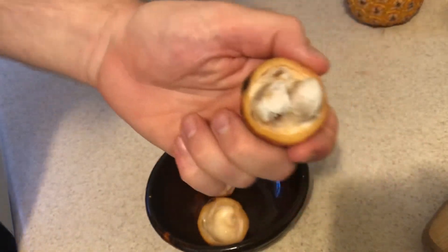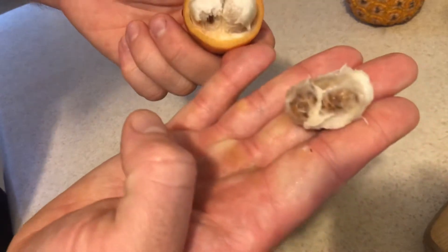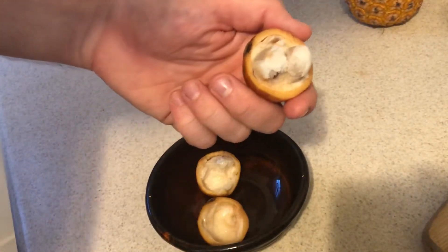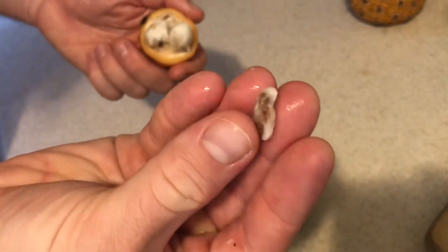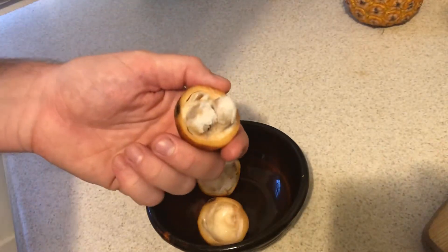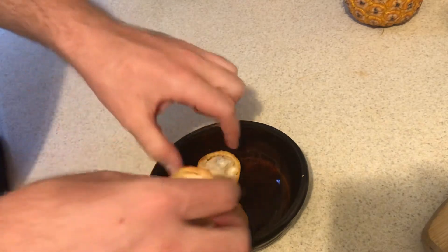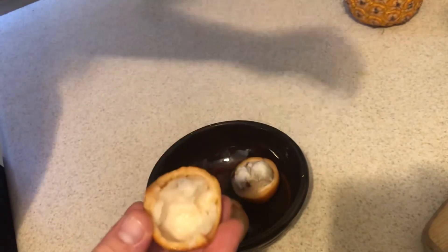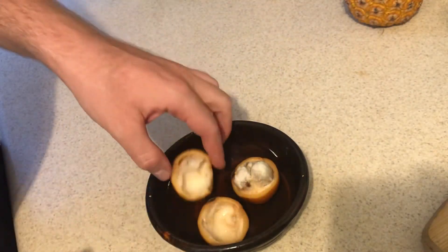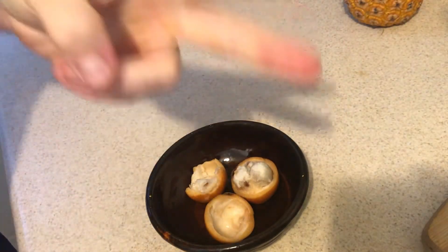They do have big seeds — usually one or two big seeds, and then some smaller seeds as well. So that's the Achachairu. It's related to mangosteen. If you've ever tried it or if you're growing it, let me know down below. It's a very nice fruit and I'm a big fan of it. Thanks for watching!